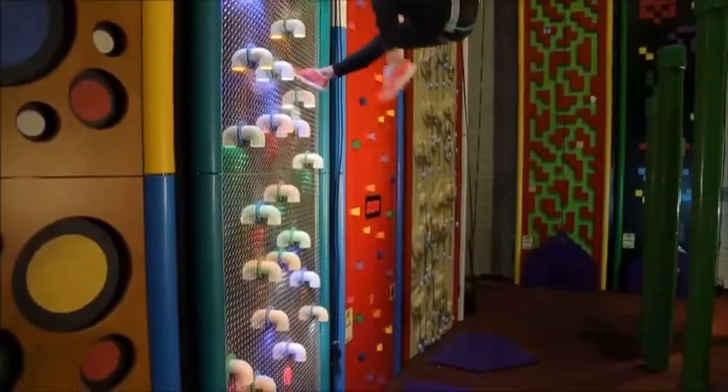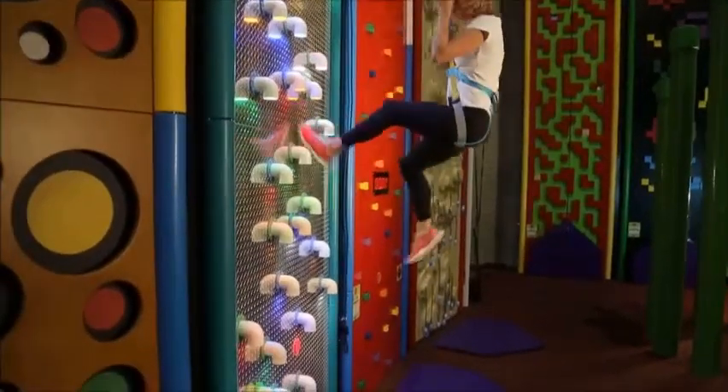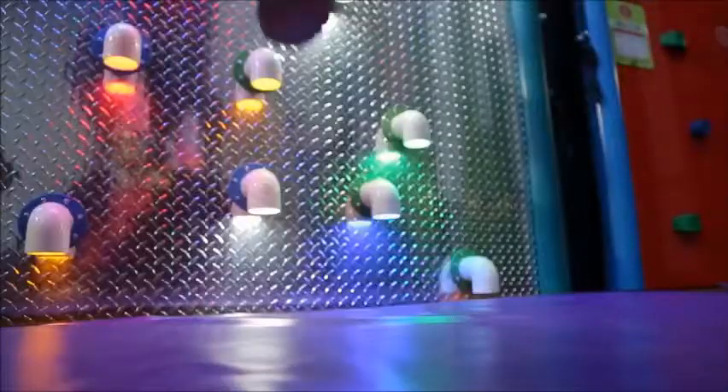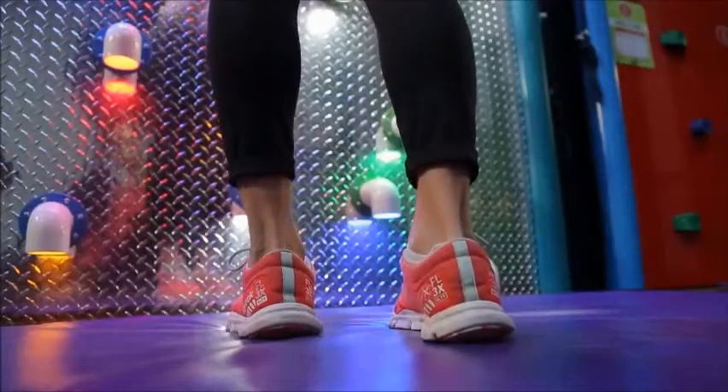The climbing line and the automatic safety device will lower you to the ground. Keep your feet out in front of you and don't jump, but use your feet to walk yourself gently down the wall.